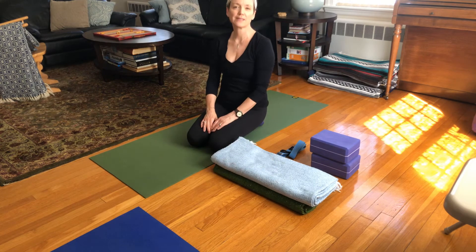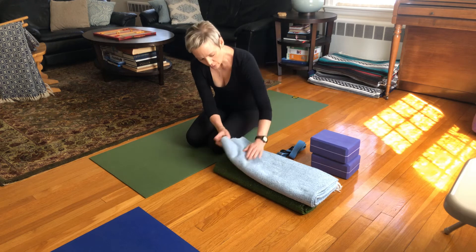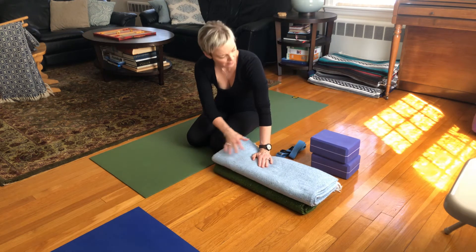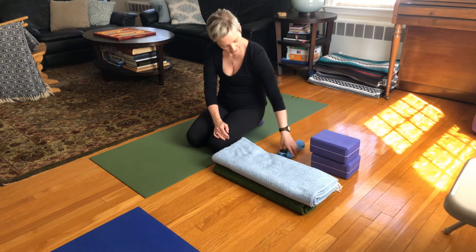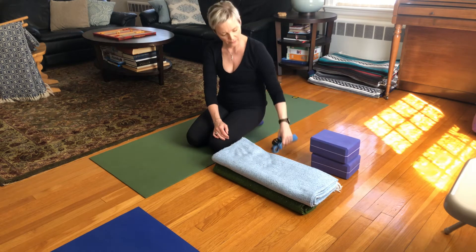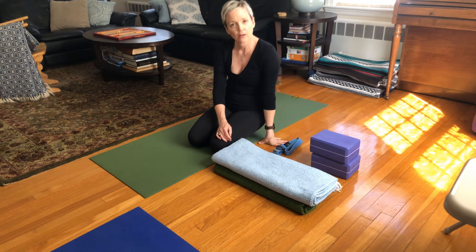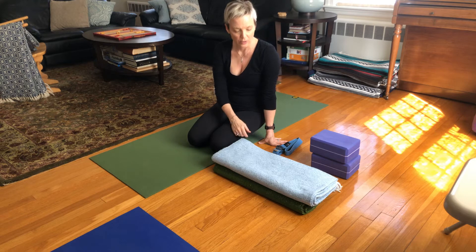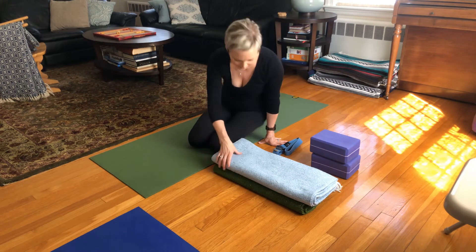Little core strengthening sequence from Yoga Within. For the core work you may need one or two blankets, one or two blocks, and one strap. I will demonstrate all of these core practices without the props, but I'll also be using them myself so that you can see how it goes. Alright, so let's get started.